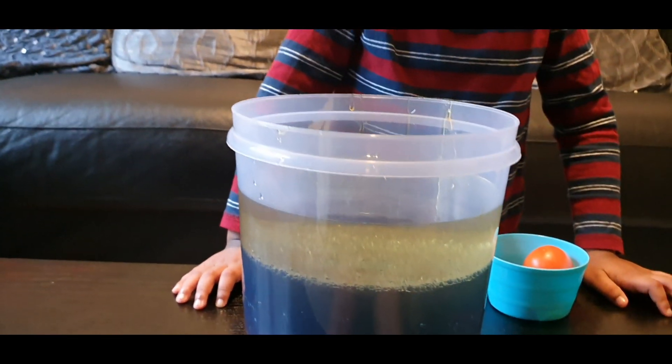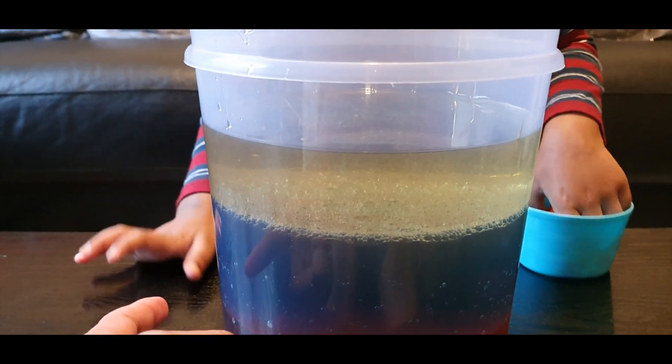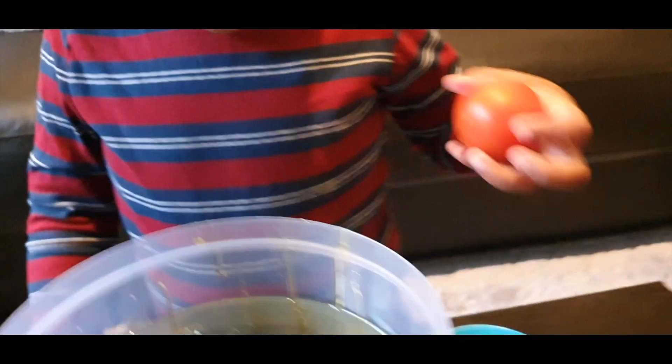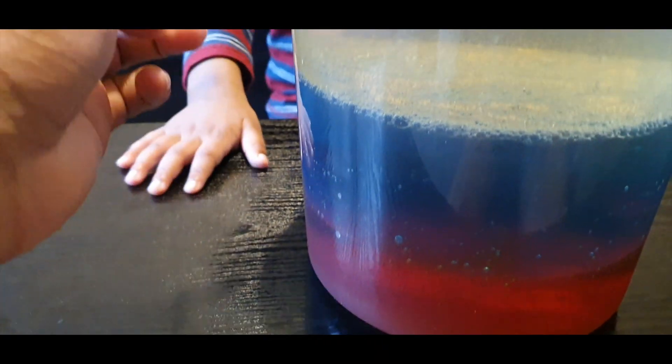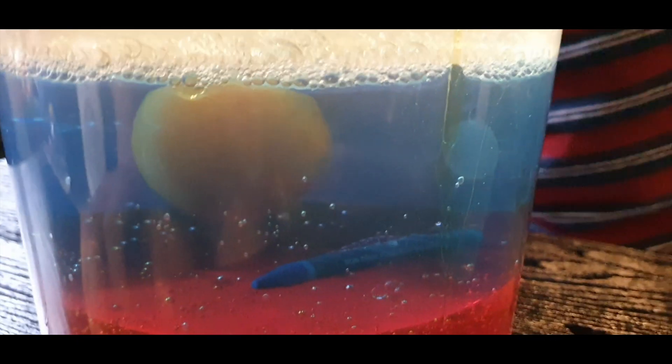The water's all settled - we've got the three layers. So what's the bottom layer? Maple syrup. There's very little bubbles now, so we can actually see a clear indication of what the layers look like. We've got maple syrup, we've got water, and we've got oil. Now you can start putting it in. Do you want to see where the tomato goes? Look - can you see? Where's the tomato? Where is it sitting on top of? It's sitting on top of the maple syrup. So does that mean the tomato is more dense?